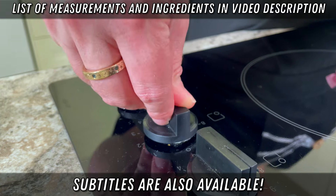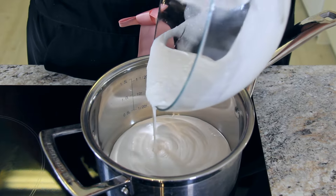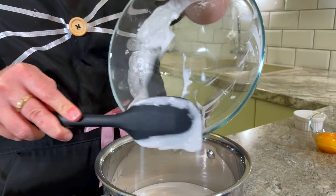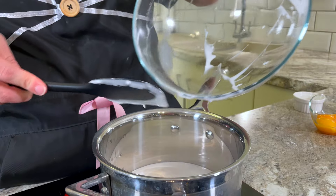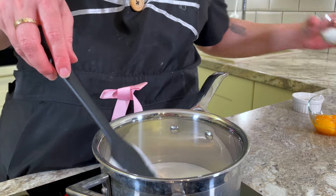Set your stove's temperature to medium heat. Then in a medium saucepan, add 240 grams — one cup of coconut cream. You want to be sure to use coconut cream, not coconut milk. You need that really rich coconut fat to get the silkiness of the Kaya jam.